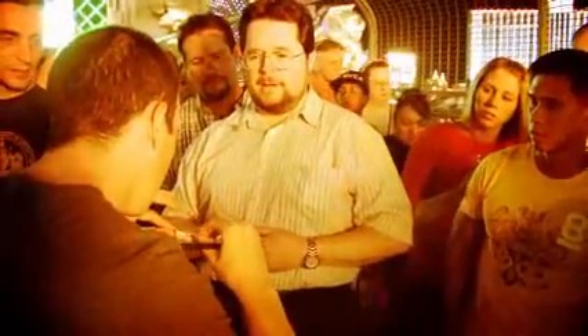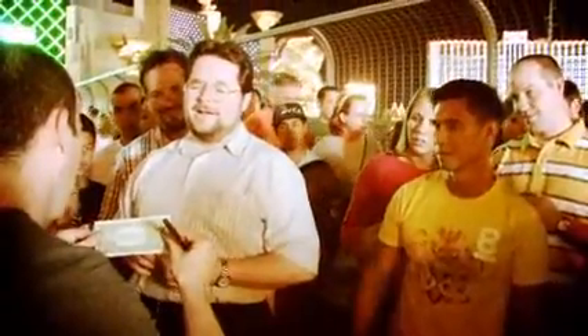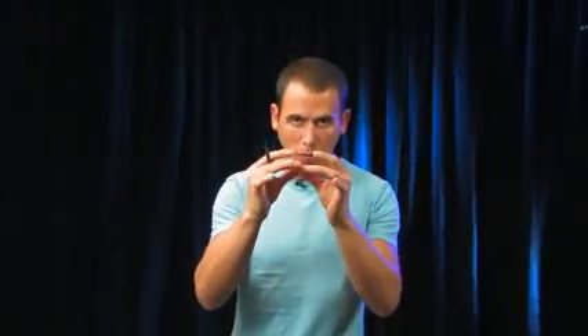Guaranteed reactions. This DVD, we're gonna go through everything. We're gonna talk about all different handlings, from a standard to an advanced to even an expert mode handling. How to restore the bill in multiple different ways — visual ways, ways where you hear the bill rip, and yet right before your eyes the fibers restore. Just absolute knock-em-dead visual magic.